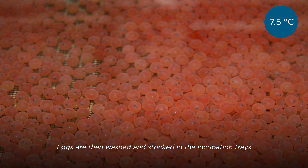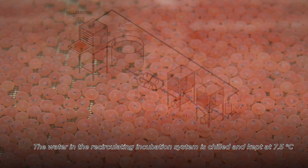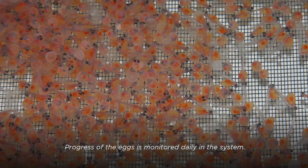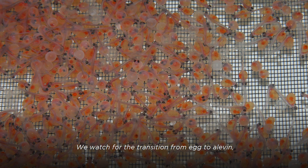Eggs are then washed and stocked in the incubation trays. The water in the recirculating incubation system is chilled and kept at 7.5 degrees Celsius. Progress of the eggs is monitored daily in the system. We watch for the transition from egg to alevin, removing eggshells and non-viable eggs daily.